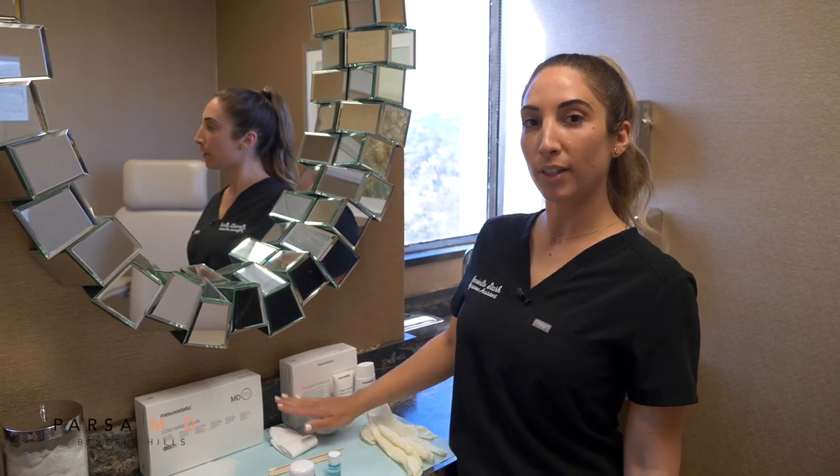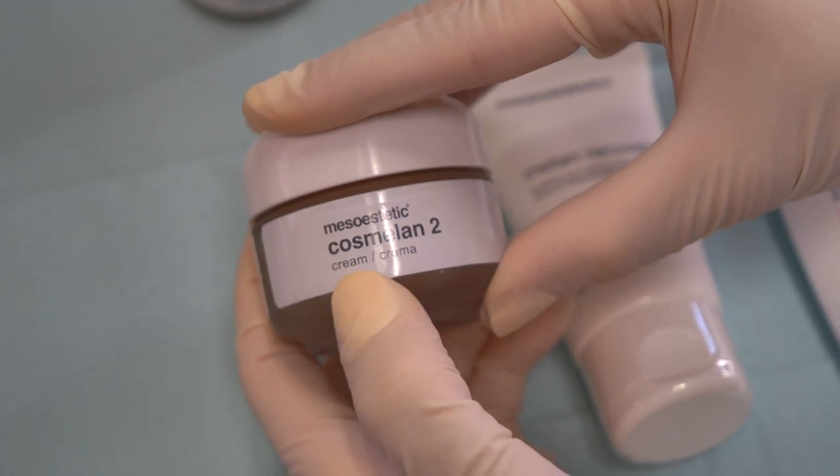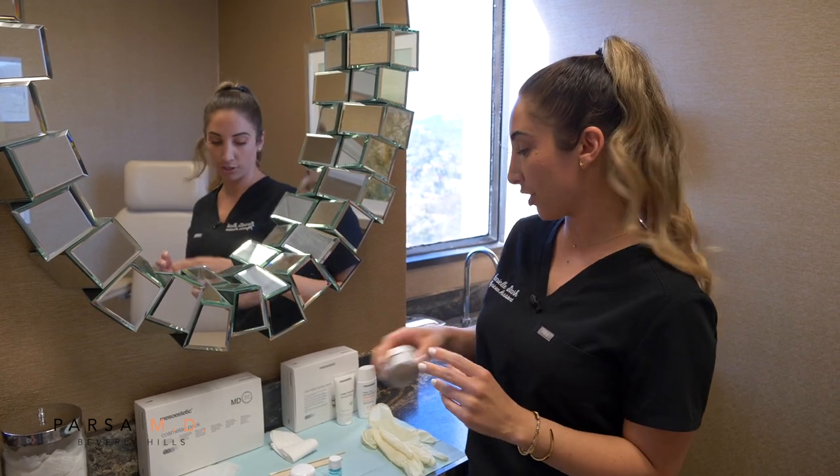After your peel, you're going to be using the secondary cream, which is Cosmolon 2. This is going to drive your results further for the two weeks after the actual application.